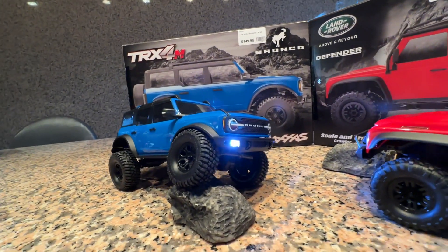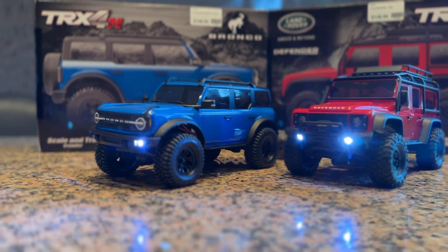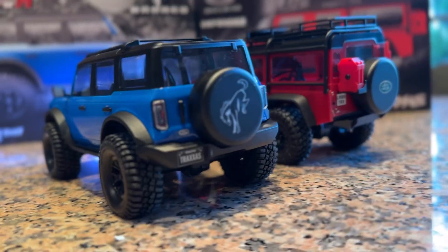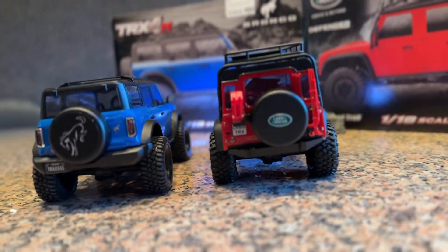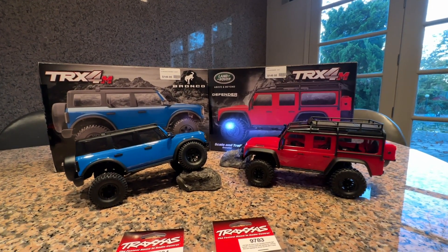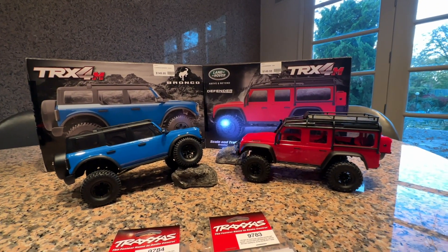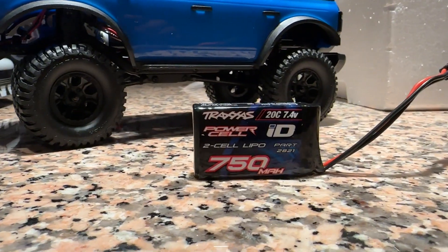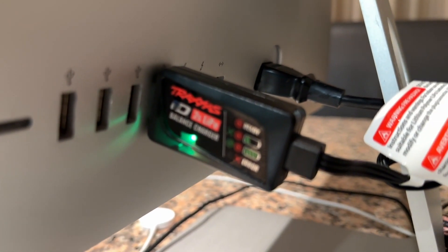The Bronco is a beautiful car — we sell a ton of them in the 1/10 scale version. What's going to make this one of the best-selling crawlers of the season is the price. The economy is down, people are budget-conscious, they want the crawling experience for less money. This is even less than half the cost — you don't have to spend four or five hundred dollars, this is $150 and it comes with everything in the box.